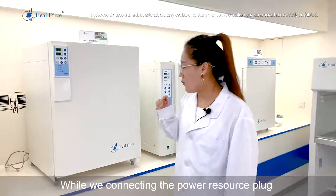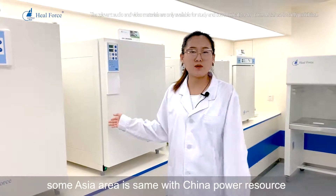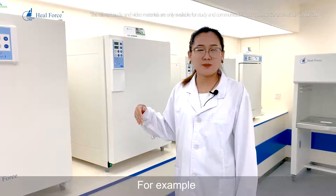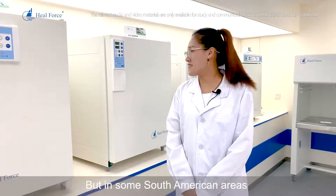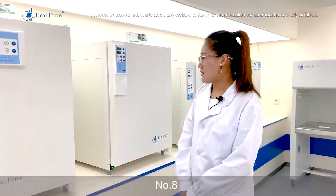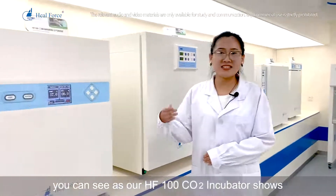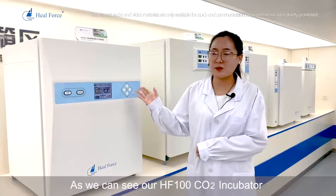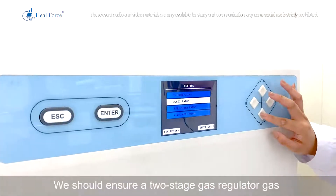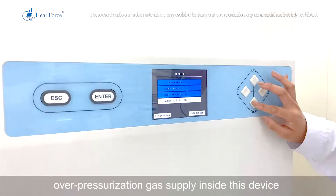Number 7: when connecting the power supply, ensure the correct voltage. In some Asian areas the voltage is the same as China's, but in some South American areas it is different — for example, China uses 220V while some South American areas use 110V, so be careful. Number 8: when connecting the gas port, ensure a two-stage gas pressure regulator is connected to the device to avoid over-pressurization of the gas supply inside the device.